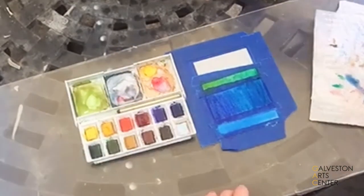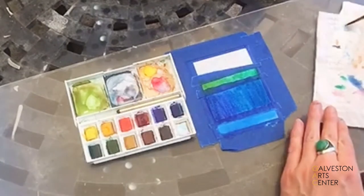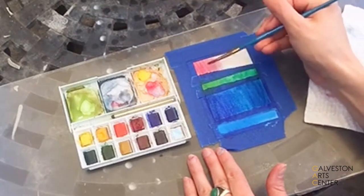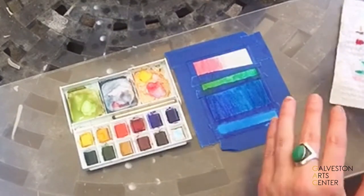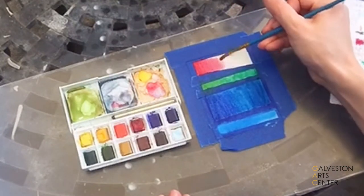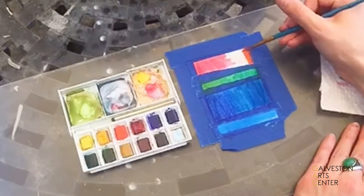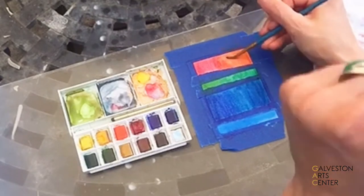Now to create a gradient from one color to another, I'm gonna start with — say I want to go red to orange. Start with one end of the red. Remember we work in layers, so we layer thinly on your paper. If you feel like you have too much water, you don't want to just soak your paper. We can carry this all the way over, and then you're gonna start from the other end with your other color and go right into that first color. So here we're creating an overlapping effect.